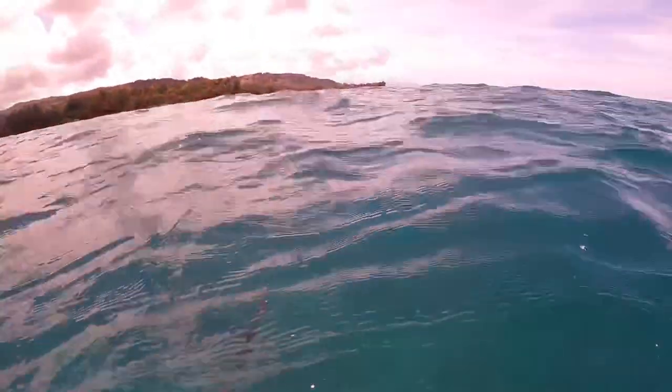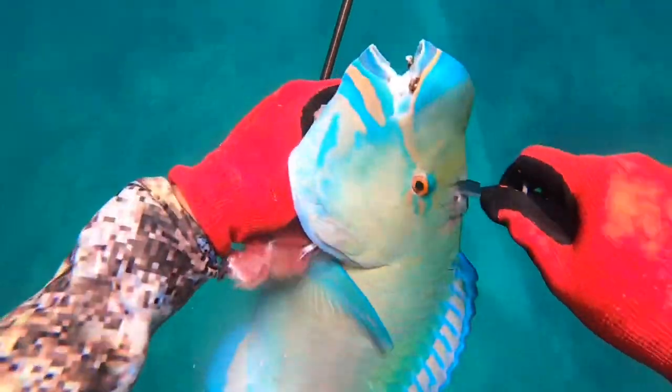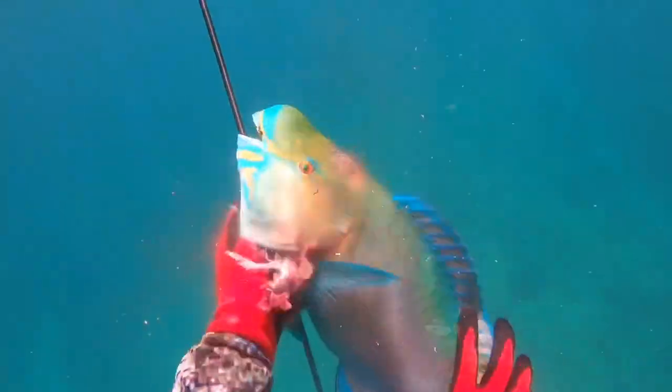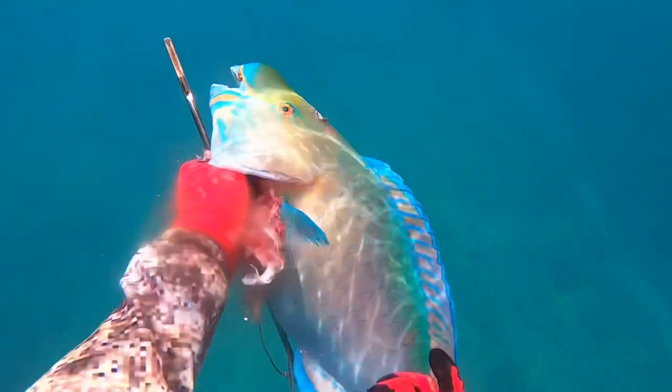This is actually his personal best uhu — his other one was about 23 flat, this one is about 23 and a half inches. Amazing, amazing fish. Huge thanks to you guys for tuning in to the Doni Divers. Stay tuned, thank you for the love and support, we appreciate you guys. Keep following us — mahalo.